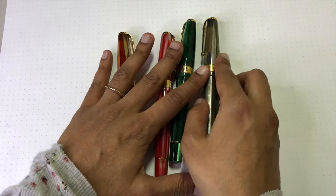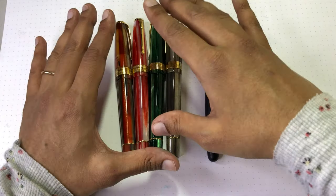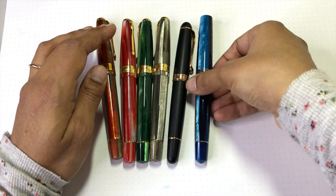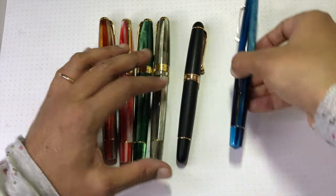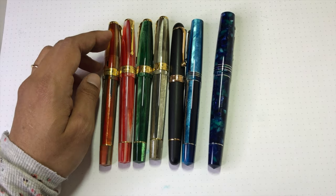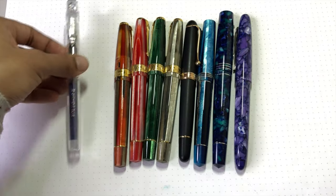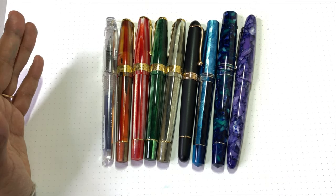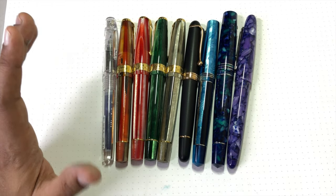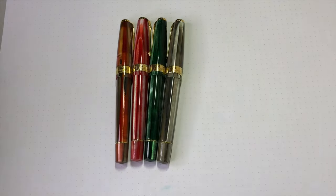I've got a couple of other pens here for size comparison. We've got the Aurora 88, the Leonardo Memento Zero, the Memento Zero Grande, an Esterbrook SD, and a Platinum Preppy. You can kind of see the striping similarities in the resin. As you can see from the lineup, they're actually not huge pens — pretty full size, good size, not oversized. I think quite comfortable for many people. I'm pretty happy with the size of them.